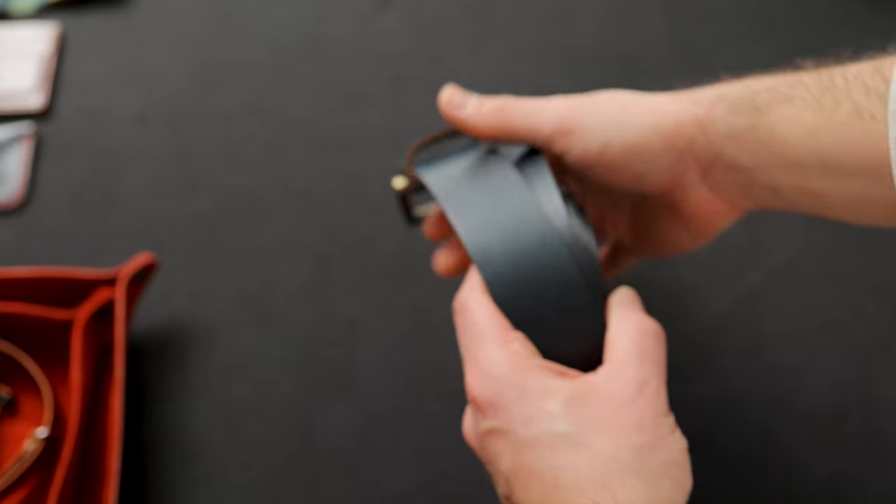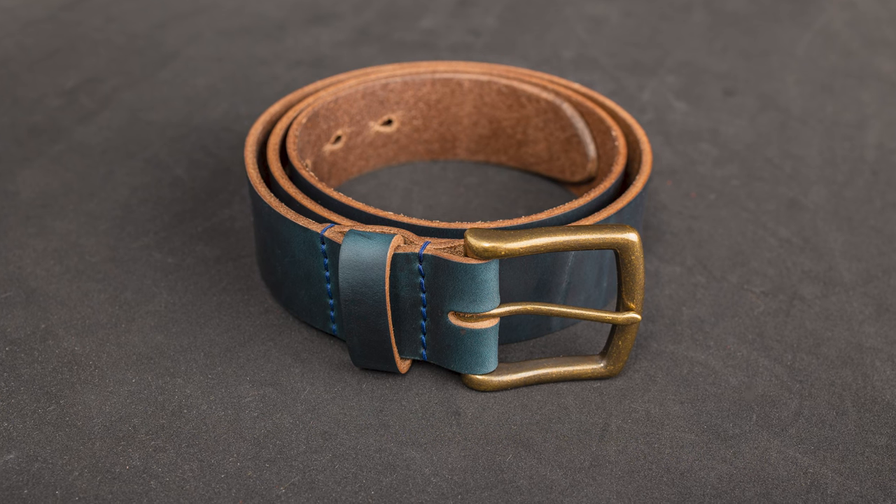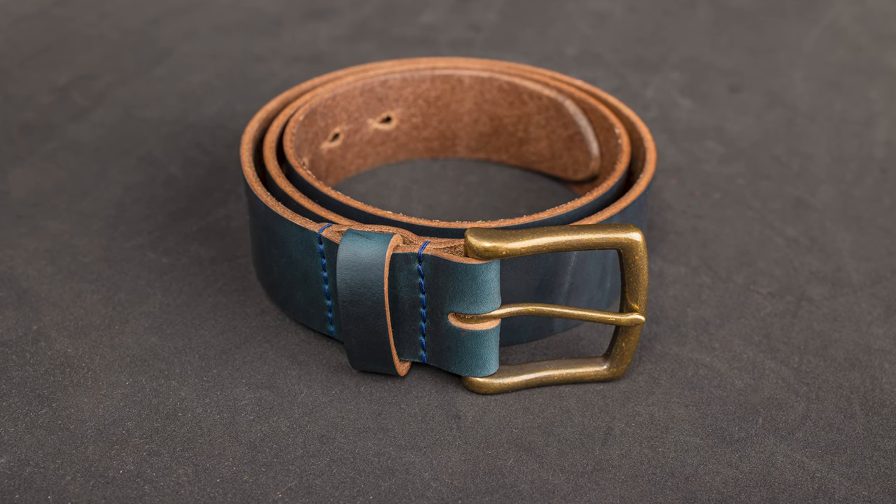Hi everyone, it's Phil here from Ashland Leather and I am very excited to show you some brand new navy Chromexcel belts.